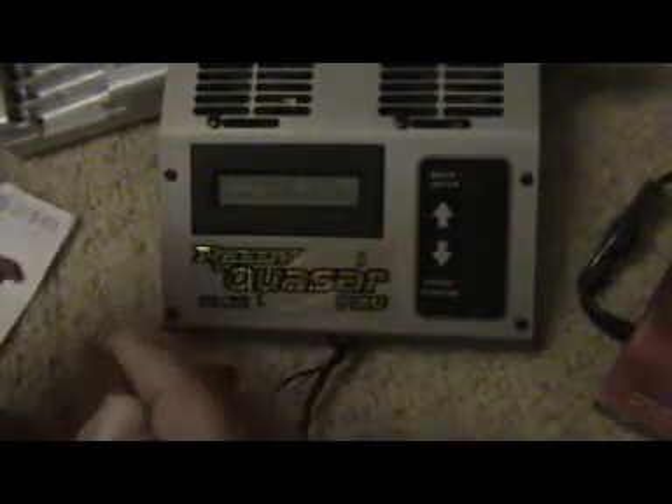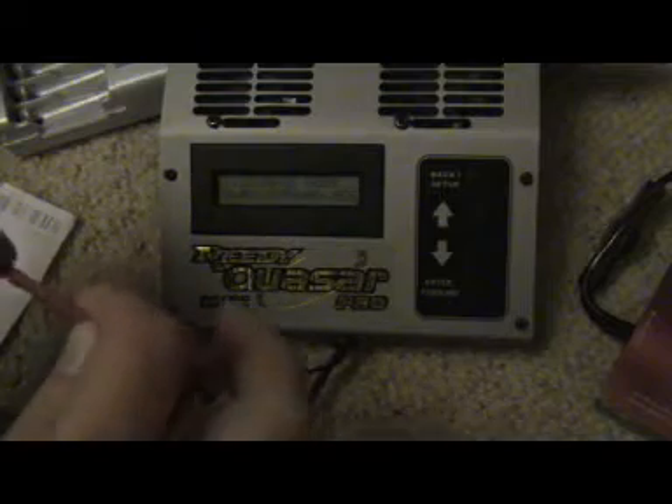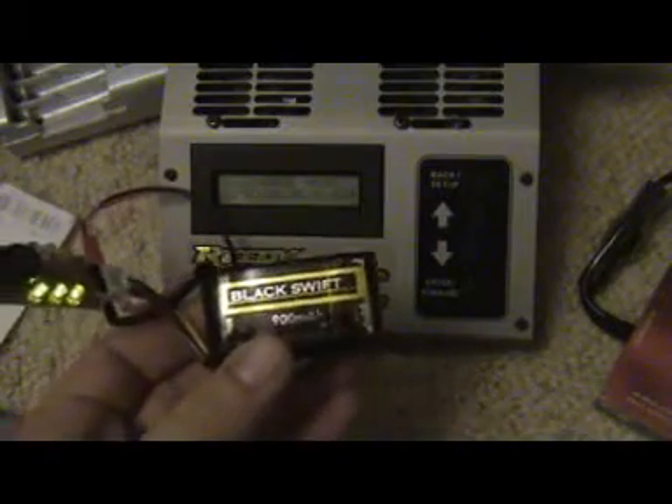This is a Quaser Pro which is a discharger, set up at 20C which is 16 amps. It's a 900mA pack so that's actually a bit less than 18 amps, but we'll do it at 16 amps just to show this.